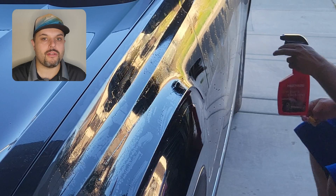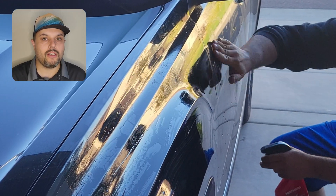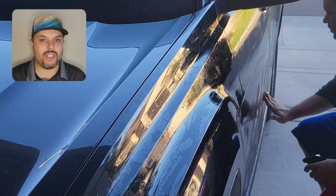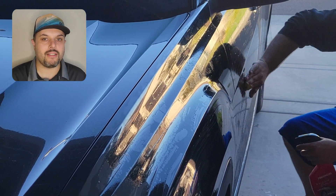As you can see, you can use it on the mirrors and any painted surface. You just rub over, and when you look at the clay bar you can see the dirt which you get off. You can even feel it in your fingers how suddenly the surface becomes smooth, clean, and really nice and shiny.